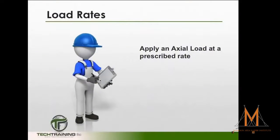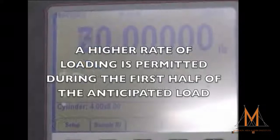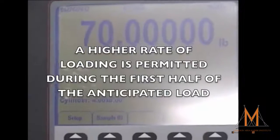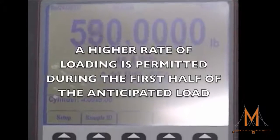We can now apply the load at the prescribed rate. The load should be applied continuously and without shock. A higher rate of loading is permissible through the first half of the anticipated loading phase.